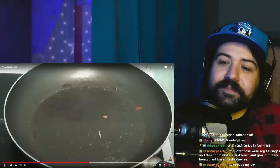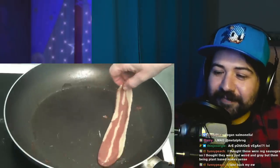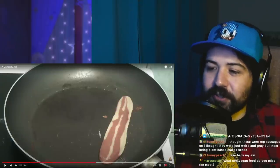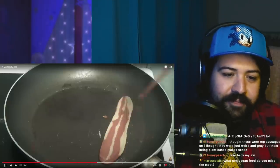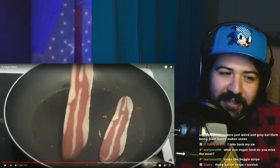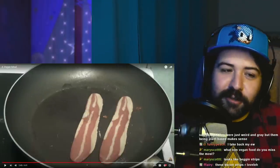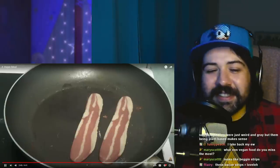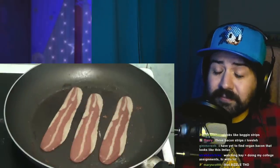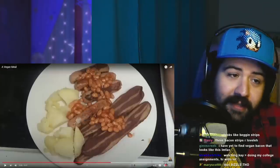I don't know if they're trying to be healthy about it or whatever. Interesting that they went with the coloring to make it look like there's fat on it. The other brands don't bother putting the coloring on it. Looks a lot like a dog treat, doesn't it? And with cooking they actually shrink. I've had these before and I couldn't tell any difference between this bacon and ordinary bacon. Same with the sausages — I couldn't tell the difference. That's a big win for veganism right there.